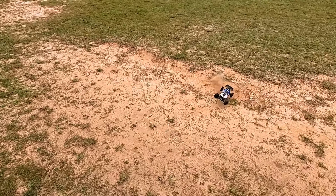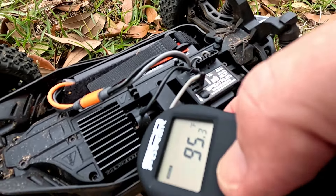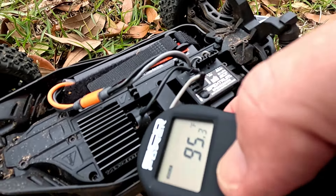Let's get the ramp out and see how she jumps. Let's do a temp check — 116°F on the motor, that's kind of hot. 118. 86°F on the ESC. 120°F on the little motor. 89°F on the battery. That's kind of warm.